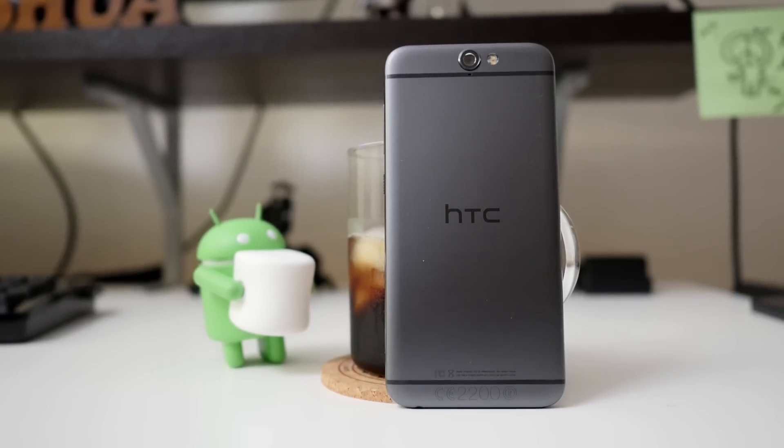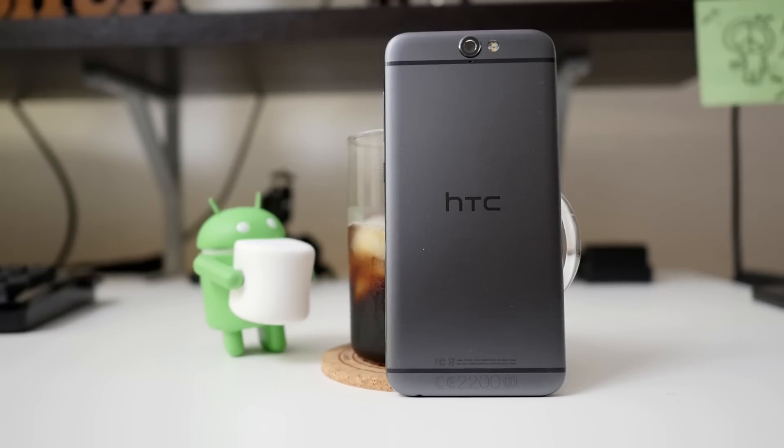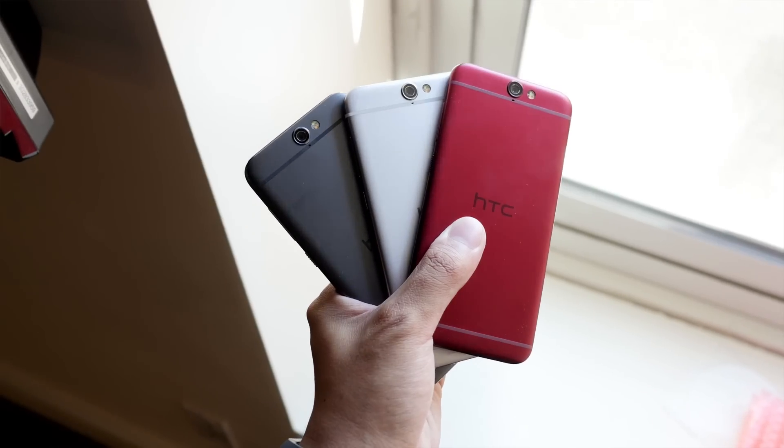This new phone by HTC might be joining the One line, in spirit at least, but once you get past the name you'll find that there is a lot different with this phone. It's Joshua Gar from Android Authority.